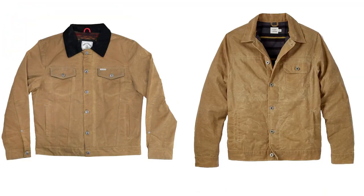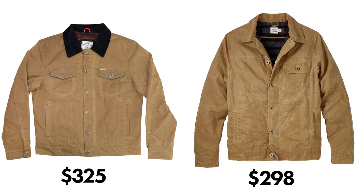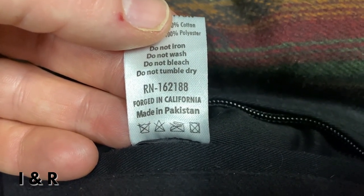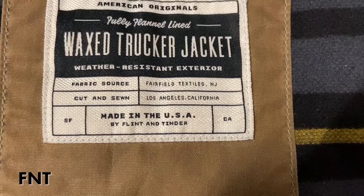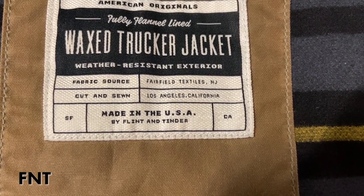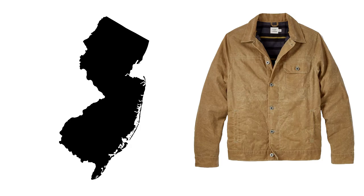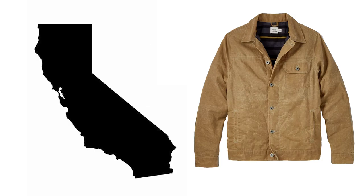The very first point that most people would look at is the price. The Iron and Resin Scout comes in at $325 USD, where the Flint and Tinder wax trucker comes in at $298 USD. For that price point, the Iron and Resin is a foreign-made jacket, where the Flint and Tinder is a USA-made jacket — both materials made in New Jersey, then cut, sewn, and assembled in Los Angeles, California.